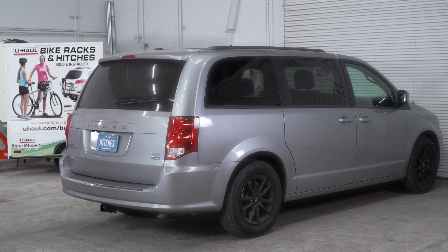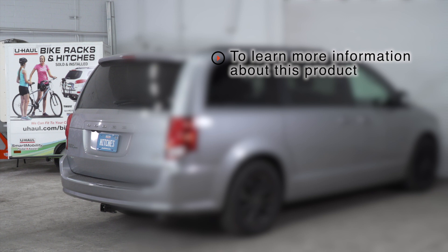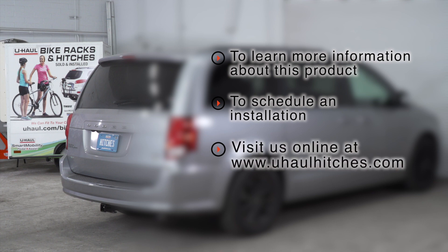So that wraps up our install and our video. Thank you for watching. If you have any questions about this product, or if you'd like to schedule an installation with a U-Haul Hitch professional, you can visit your closest U-Haul Hitch Center, or you can visit us online at uhaulhitches.com. Thank you.